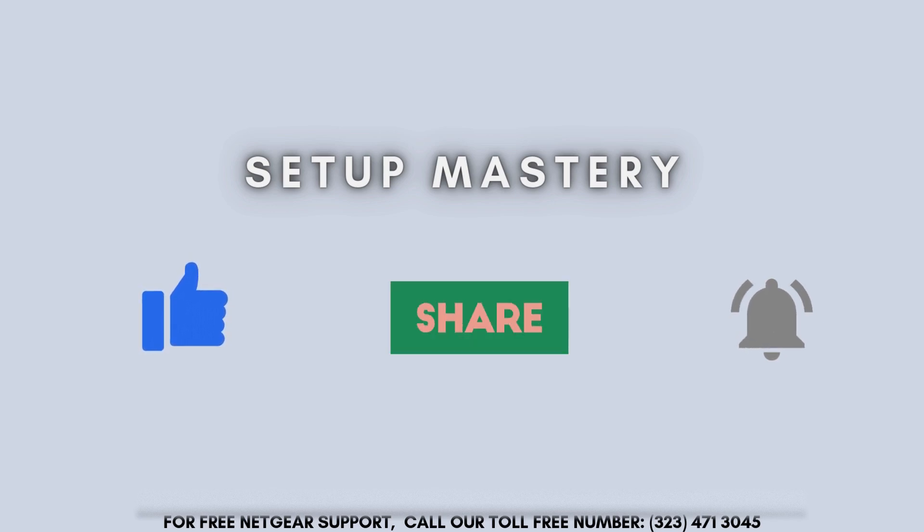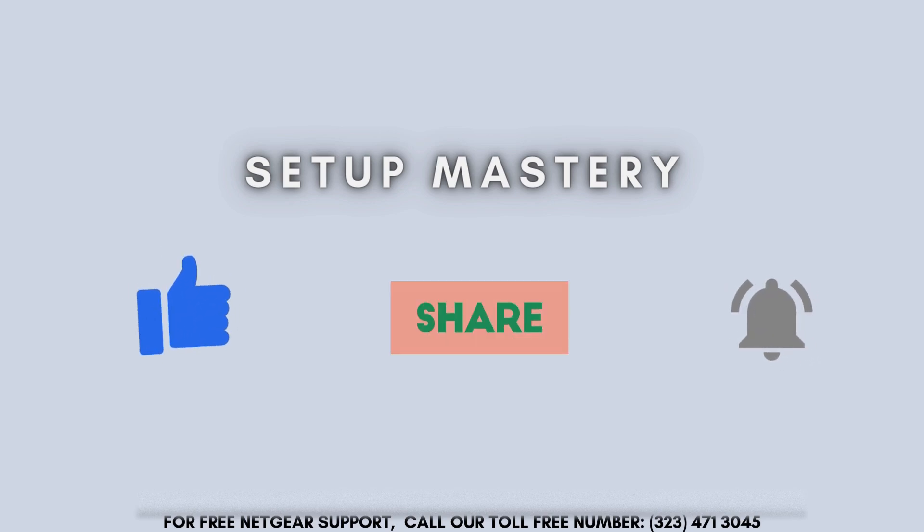Be sure to give us a like and subscribe for more tech tips and troubleshooting videos. Thanks for watching, and we'll see you in the next one.